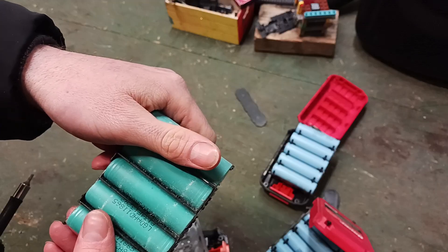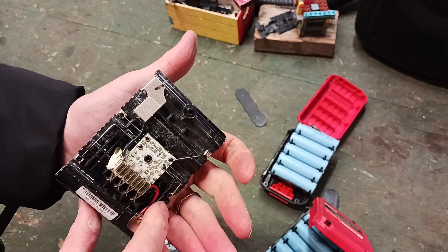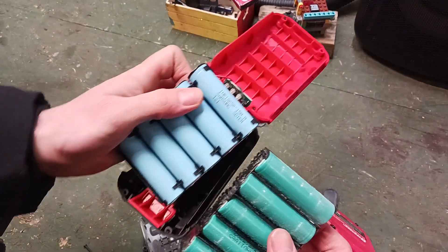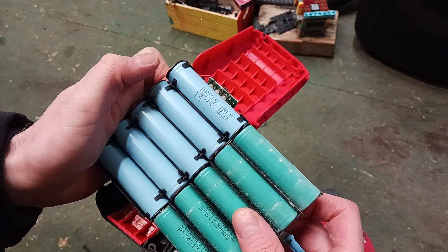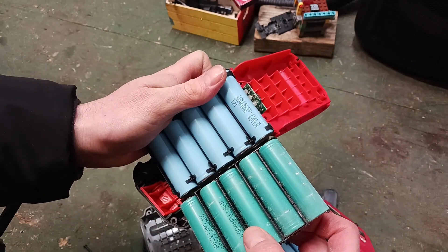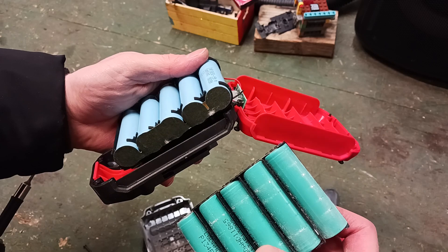I'm sure it's going to be very similar, even though it's rated at 2.0 amp hour versus the Bauer 1.5 amp hour. They're the same size, length and thickness, same number of cells. I'll look it up and see what we find, but I appreciate you guys watching.